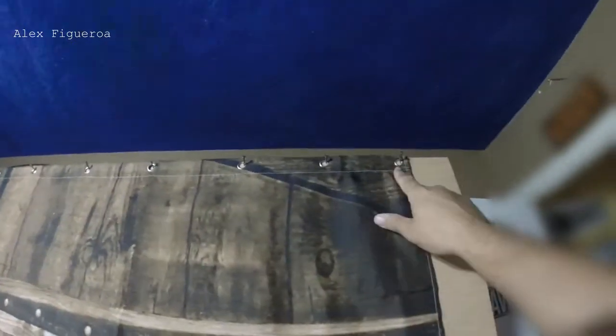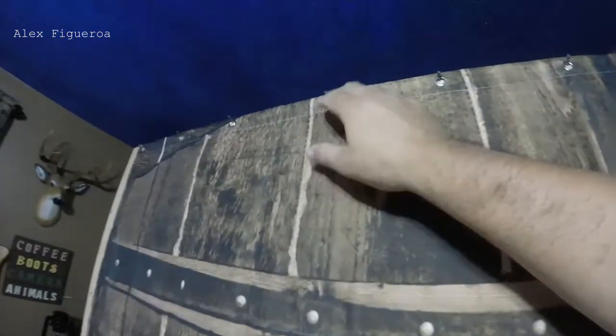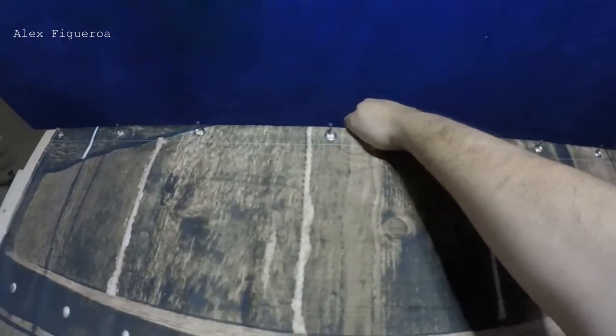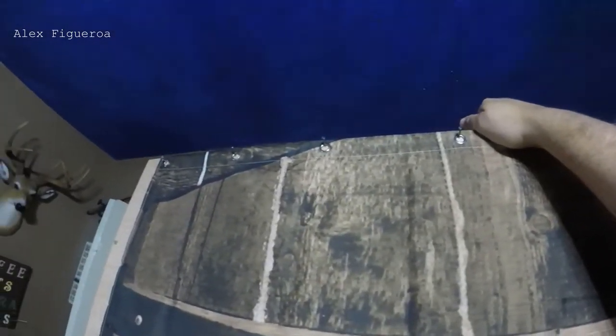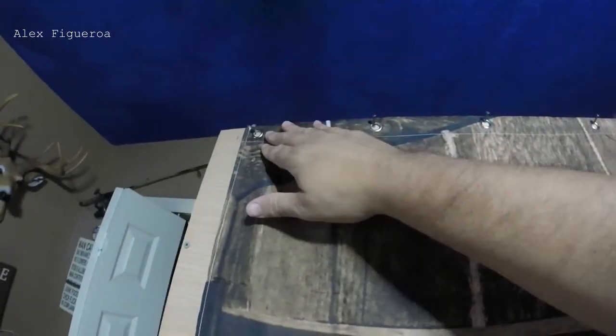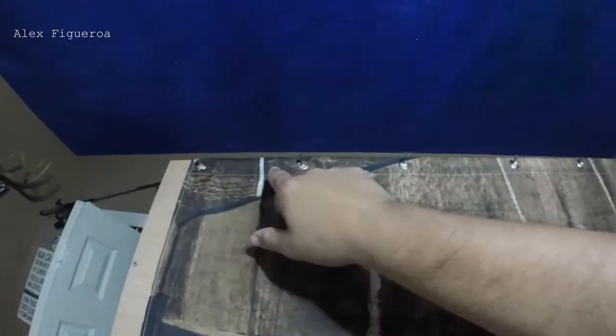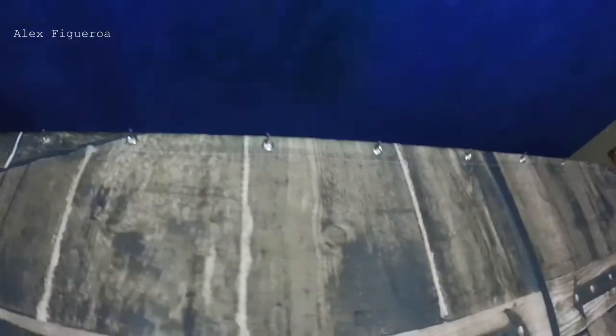As you can see how I hung up the curtain, I actually nailed just regular nails on the beam so that way I could hang up the curtain nice and smooth. I clamped the curtain up here so I could get a nice fitting. And once I realized where the curtain was going to be, I measured it out and started nailing. So that's what you see up there.